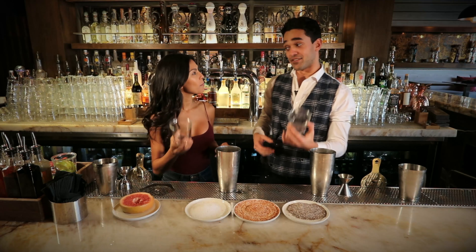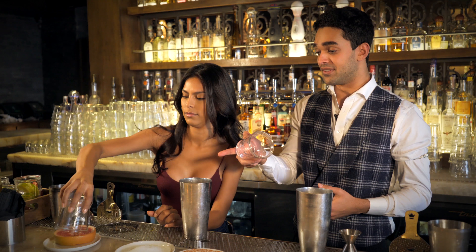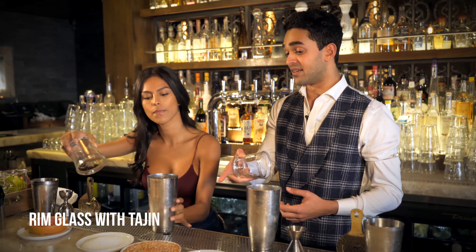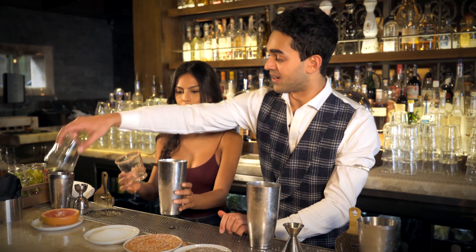We're going to grab our glass — guess what we're going to do? We're going to rim it. So grab that grapefruit and go in circles, then dip it into the tajin mixed with salt. My favorite ever. Look at that — that is good. Good job.